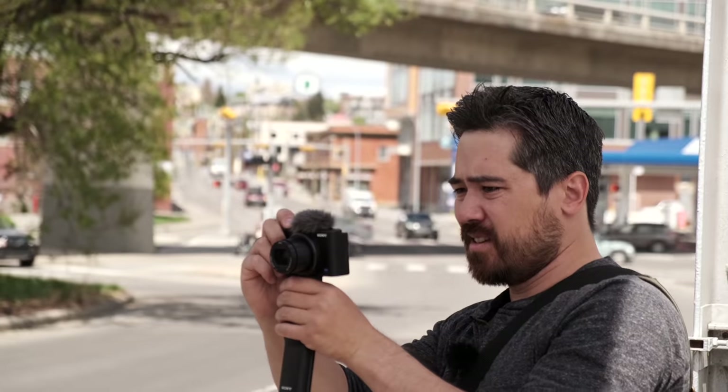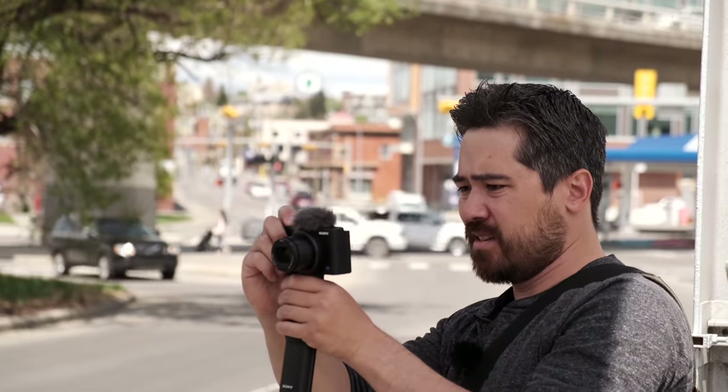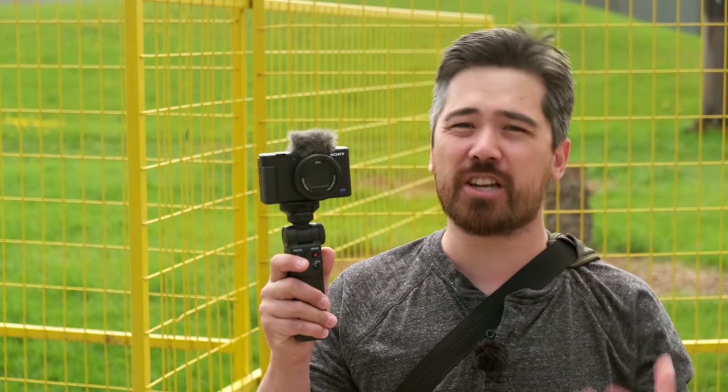Welcome back Deep Review TV viewers, Chris Nichols here, and today Jordan and I are going to be taking a more hands-on approach with the new Sony ZV-1 vlogging camera. We did just do, for the launch, more of a things-you-may-not-know-about-this-camera video.